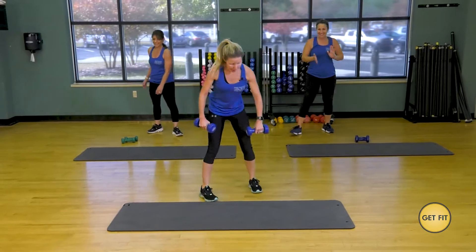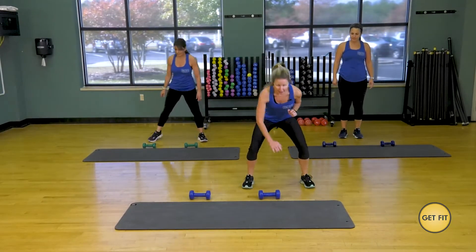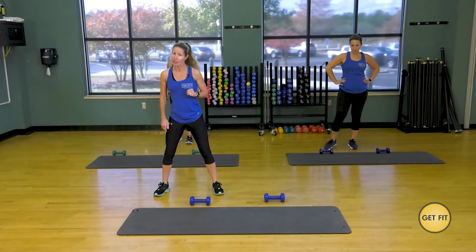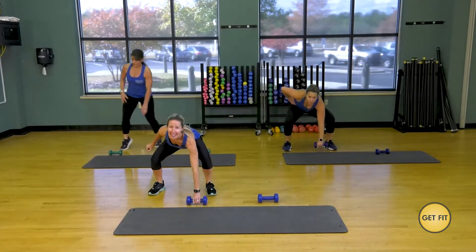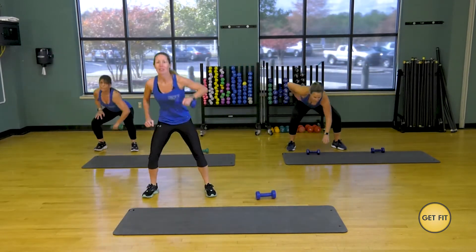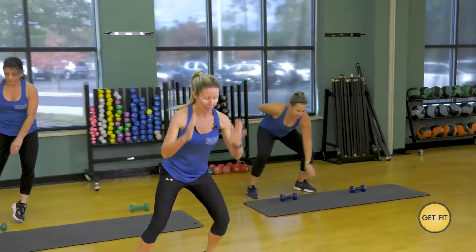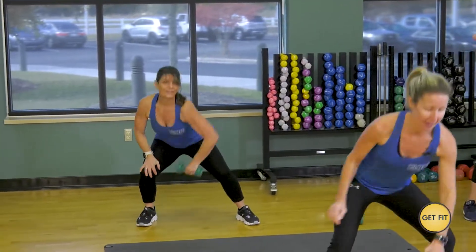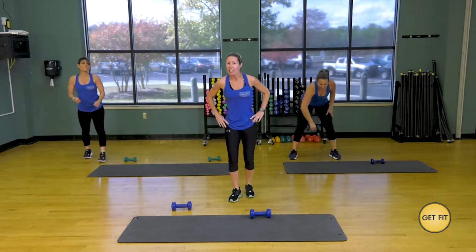We're going to separate those dumbbells. You're going to start on your right side, hop to one, grab it, match it straight up. Then come to the other side, grab it, do the same thing. Jeannie is going to show you the modification that does not include the hop. If you want a little more spice, you're going to explode straight up with those arms. Melissa is going to show you that full explosion. Good job, everybody.